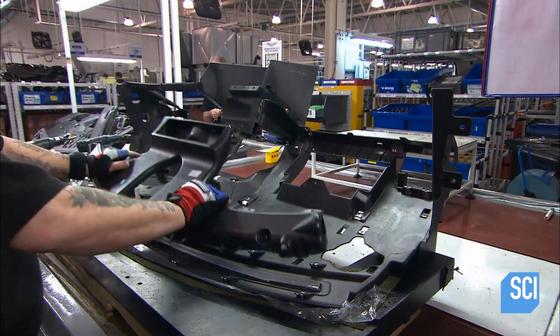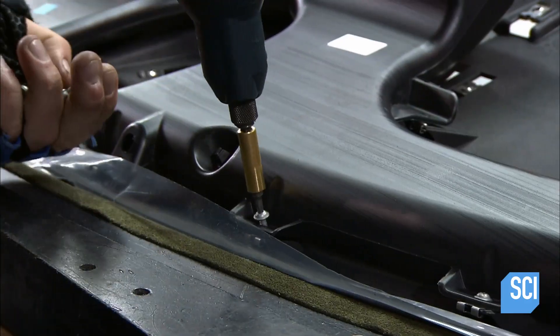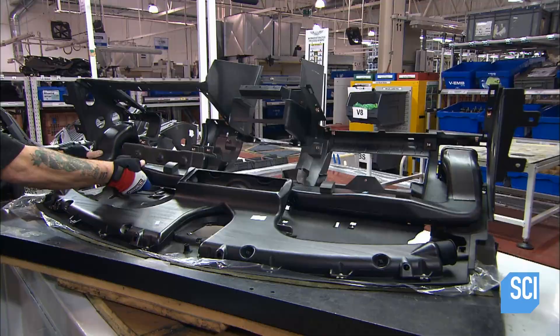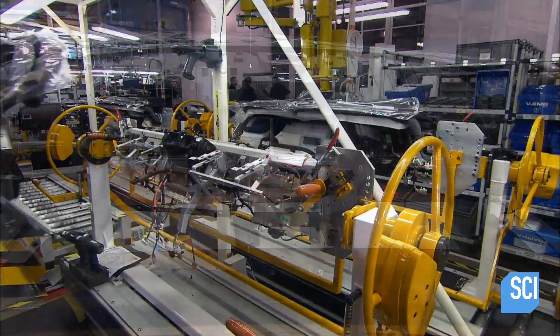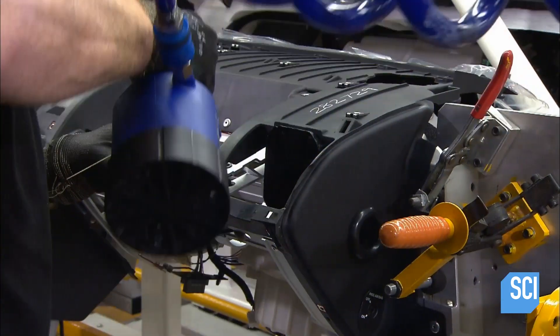At the next station, the dashboard's composite substructure is coming together. Working from the back, the technician installs a glove box and a network of ducts for the heating and cooling system. The substructure is now ready to join the wired aluminum frame, and he rivets the assembly to the metal structure.